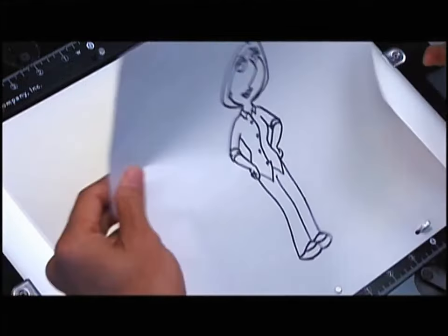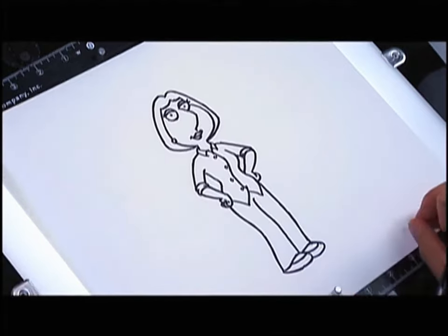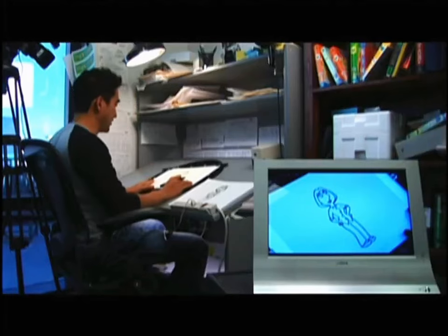Now that you have this clean-up drawing, you can take out the rough, and now you have a finished drawing.